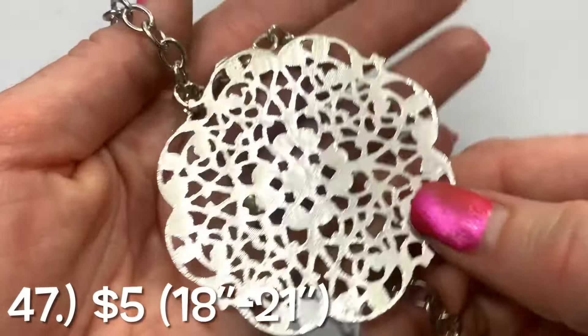We are left with this knot. I'm going to see if anything will fall out of it before I pause the video. Nope. I'm going to pause the video and untangle that, and then we'll go through the earrings.